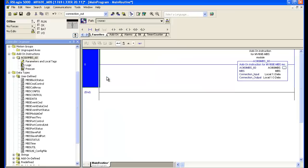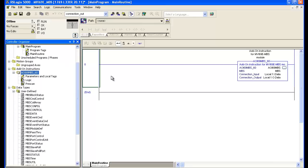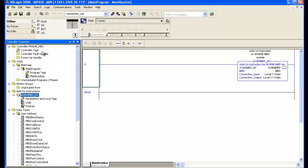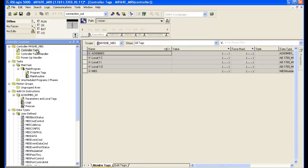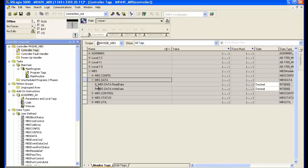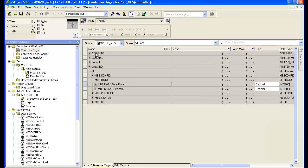The import created an add-on instruction, user-defined data types, and controller tags. Looking at the controller tag structure, the data will be under MBS and then under data. The read data is where we'll see MicroMotion data coming into our module, and the write data is where we'll push data out to the MicroMotion device or any other device on the Modbus network.